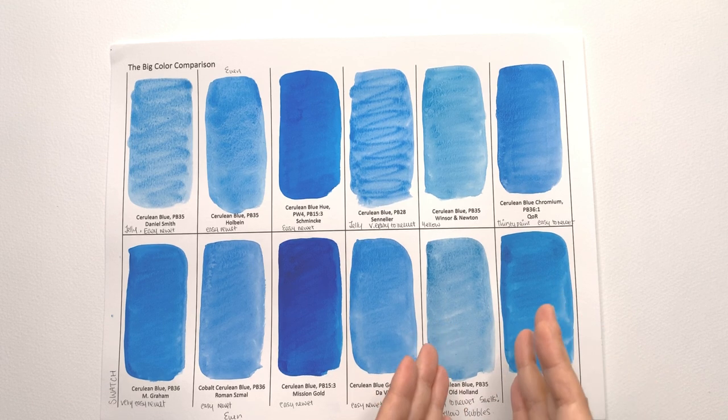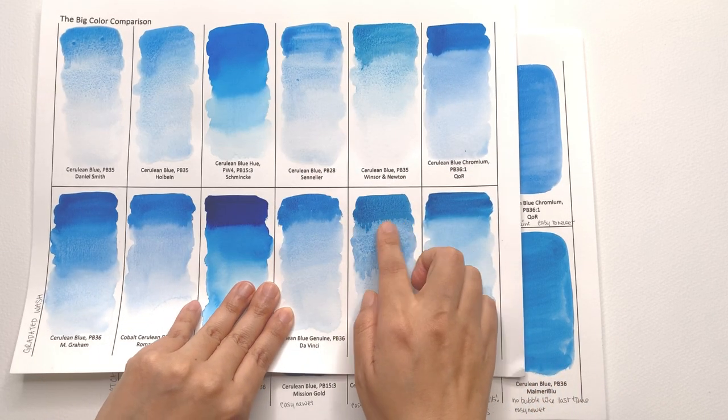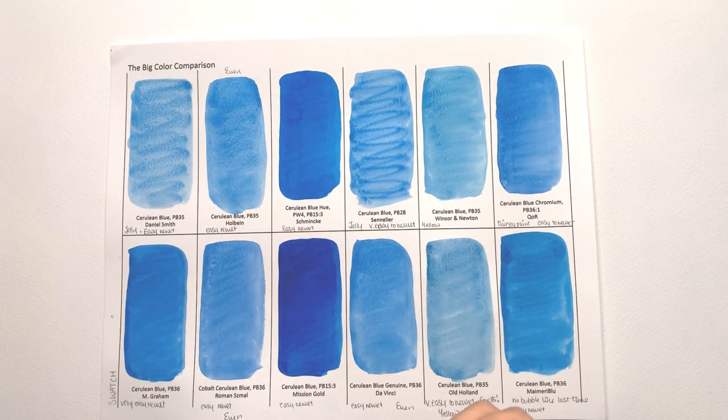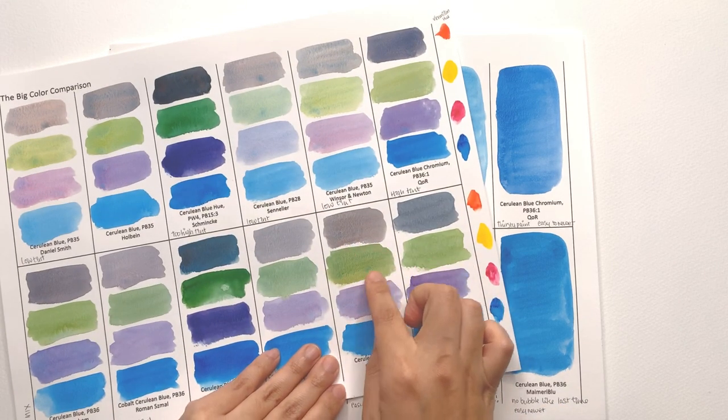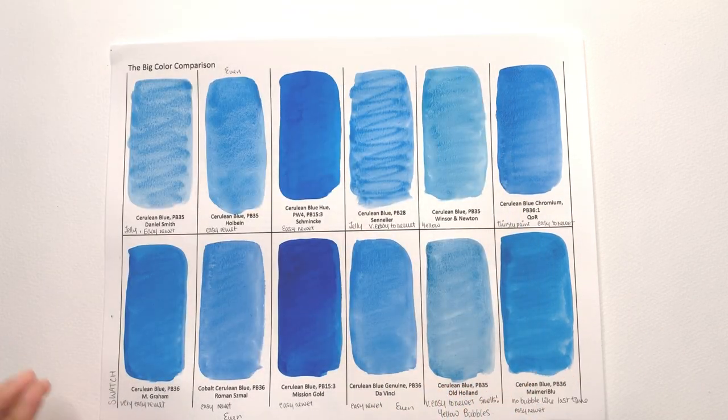I still can't get over how bad the Old Holland smelled — definitely even worse than the ultramarine violet. Do let me know if you have this and it smells really bad. I can't face painting with this color again no matter how interesting it might be. And it is interesting — if you can get over the smell, it does some really interesting things with granulation and gradation, with beautiful viny patterns when mixed with other colors.